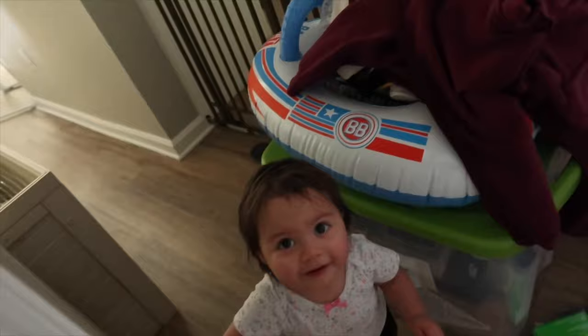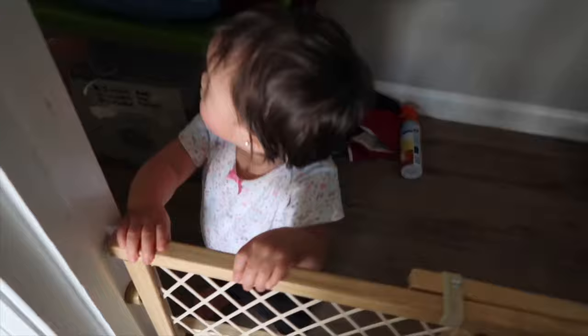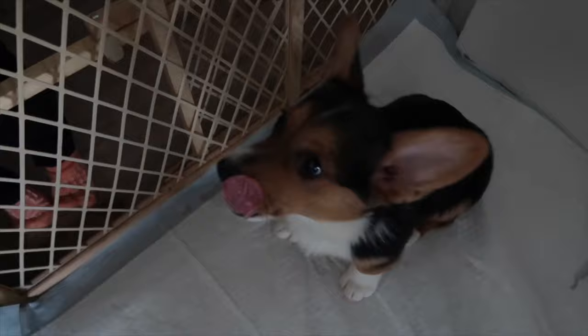Here comes Ava — she wants to join us. Hi baby! If you are new, my name is Antonio, my real homies call me Tone, and my name is Yola. Her name is Ava Rose, aka Ava Rose. And this is Gucci — Gucci wants to be in it so bad.